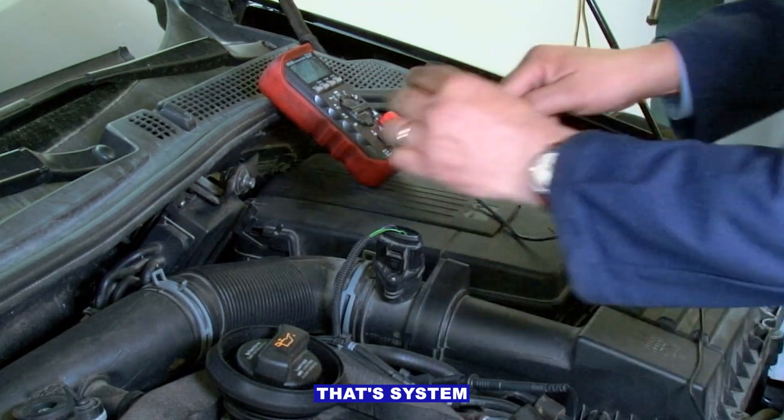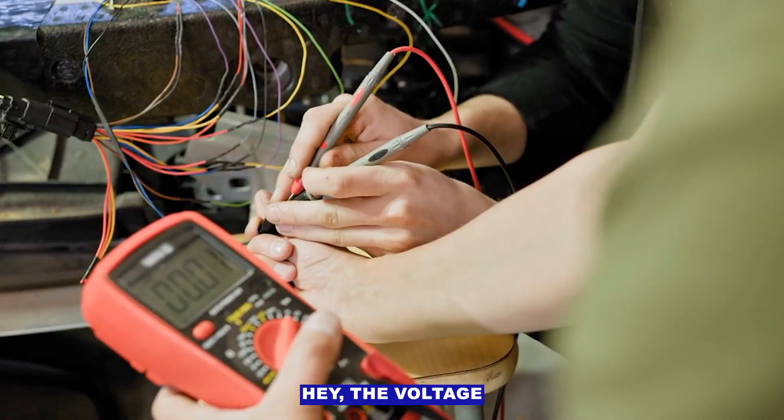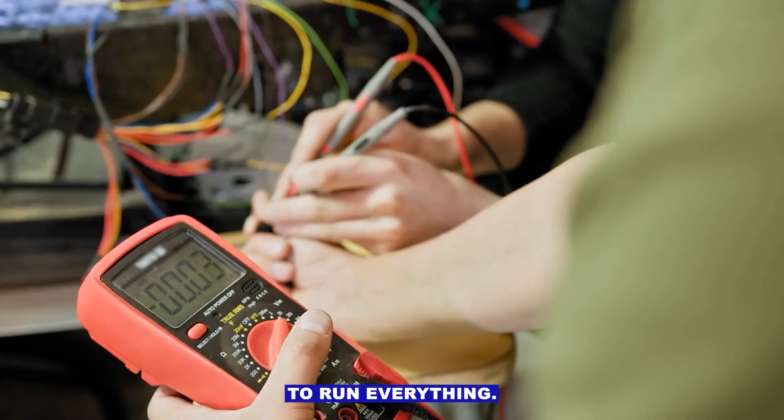P0562 code — that's system voltage low. Basically, your car's computer is saying the voltage in the electrical system is dropping below what it needs to run everything.